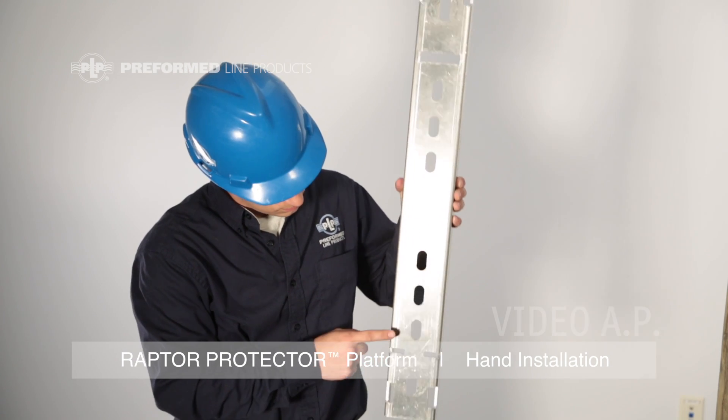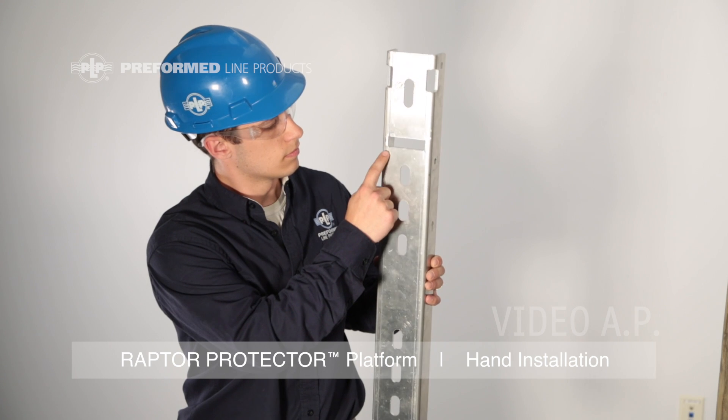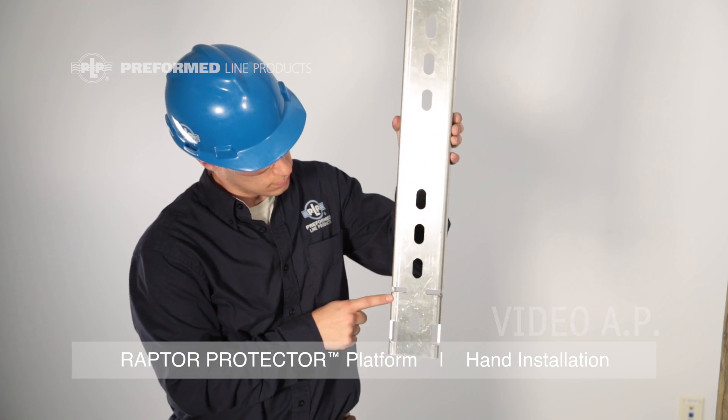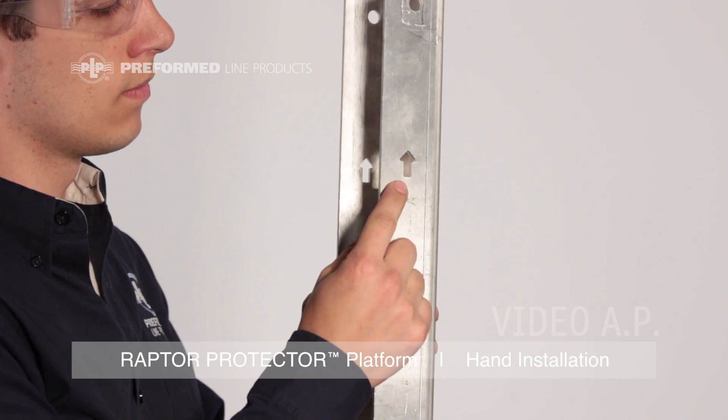The pole channel comes with multiple hole locations for through bolts: an upper receiver slot for the platform and two lower receivers for the struts. Prior to mounting, assure that the stamped arrow is pointing up.